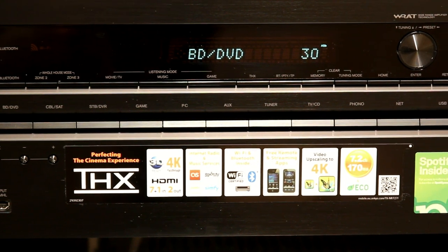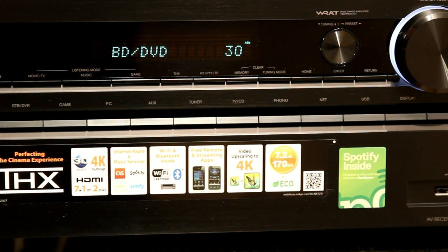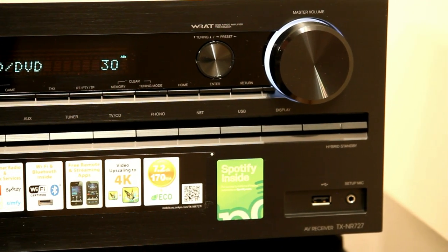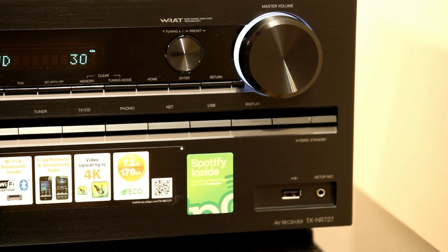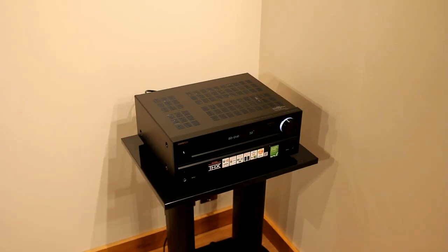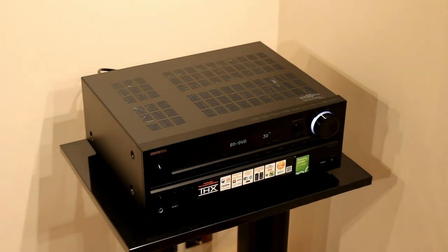It has a variety of different inputs including a component input, which it will convert to HDMI. It has 4K scaling, and this year's model will also pass through a 4K signal, which last year's model didn't. It now comes with Bluetooth and Wi-Fi built in, which on the previous model were optional extras. This frees up the front USB port so you can use it for flash sticks or a portable hard drive.